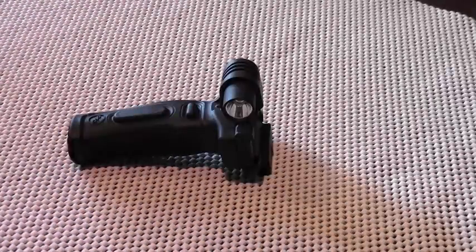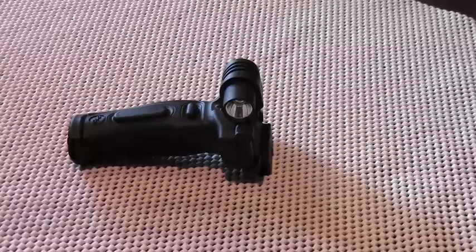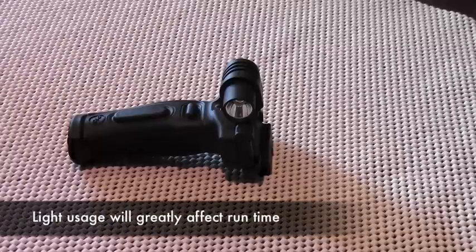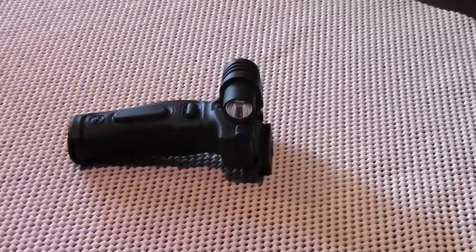One performance parameter we haven't discussed is runtime. As a defensive accessory, it's important to have reasonably fresh batteries in the unit at all times. So if I run this unit for any length of time, I'll switch out the batteries to fresh ones, and I will change out the batteries once a year even if the unit is not used at all.